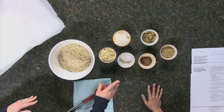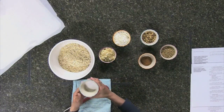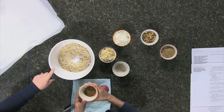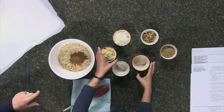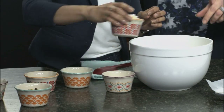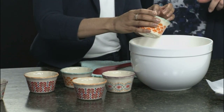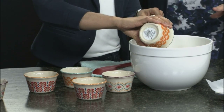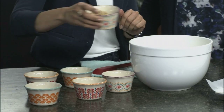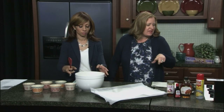We're gonna add some dry ingredients. A half a teaspoon of sea salt, two teaspoons of cinnamon, a cup of sliced almonds, a cup of unsweetened coconut flakes, and a half a cup of walnuts. You could leave the nuts out or substitute a different one — maybe pecans — just in case someone has allergies. Also a half a cup of sunflower seeds. Stir all those together.